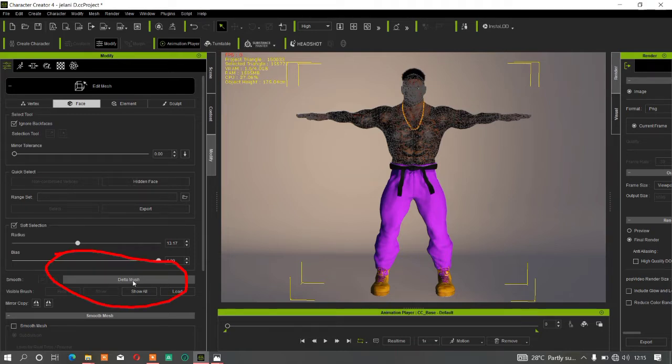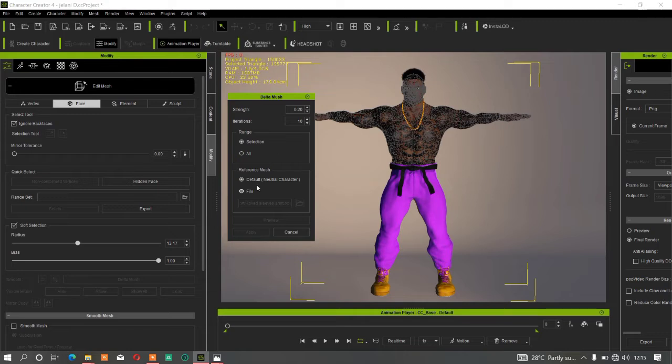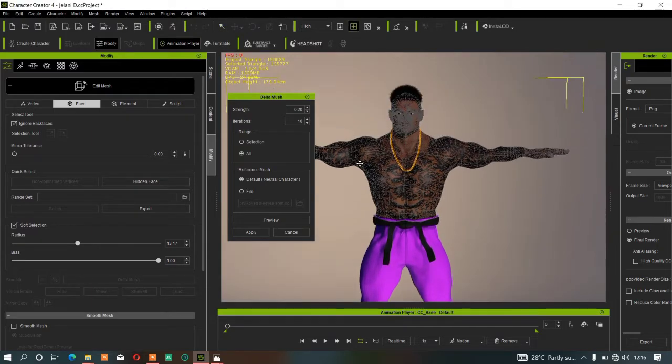Once you click on Face, click the small button that says Data Mesh. Data Mesh will smooth your character's body or whatever object you select. Once you hit Data Mesh, you get options: Selection means which parts are selected, and Whole Mesh smooths everything automatically. The Neutral Character option is for standard characters in CC, while the other is for objects like clothing and accessories.